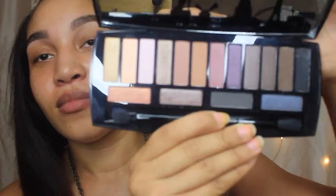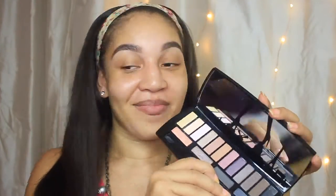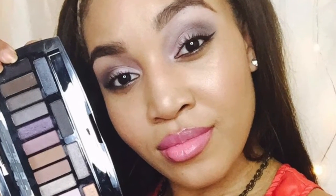Bonjour, Caress here. I'm going to be showing you how I got this nice soft look using my Lancôme Audacity in Paris palettes. It's really nice. So if you're interested, stay tuned and let's get right into it.